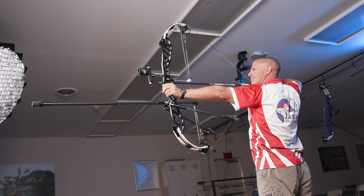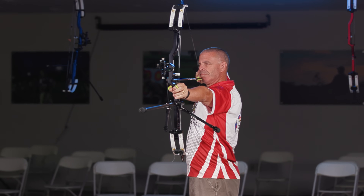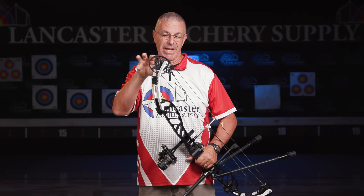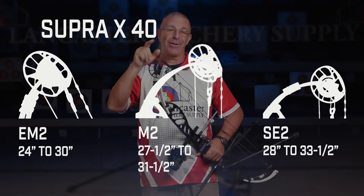These bows are really comfortable when you come to full draw. They've got those vertical limbs — PSE is one of the companies that likes vertical limbs. When you release the string, this bow goes forward, which is really nice. With more parallel limbs the bow doesn't always react in one specific way, but when they're vertical, that bow goes forward towards the target. With the Supra X bows, we have three cam options. I have the EM2 on this bow right here. You're also going to have the M2 and the SE2, with different draw lengths available across all three.